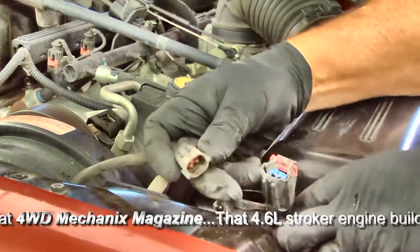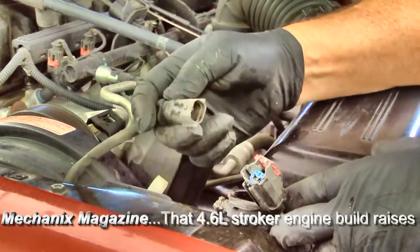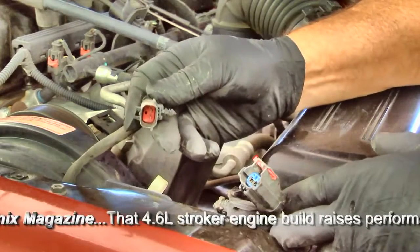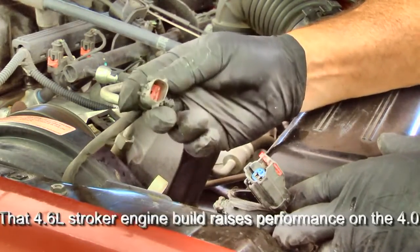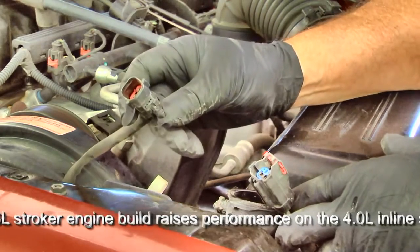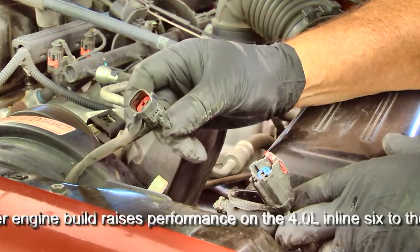These are the two fan plug pieces. Remember, this is really brittle plastic as these parts get older, so don't force anything or you will be replacing plugs, and these are not easy plugs to replace.